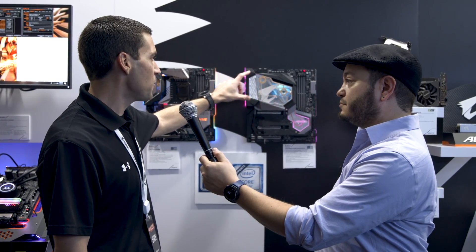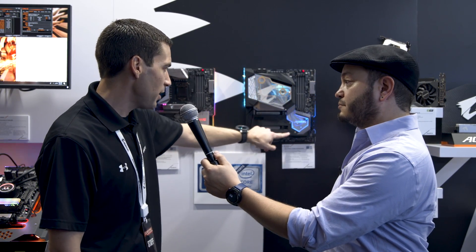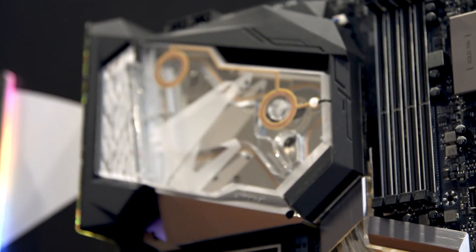By full coverage we mean the VRM section, PCH section, down to the M.2s right here — you'll be cooling through there as well. And we put 51 individual addressable LEDs all around.